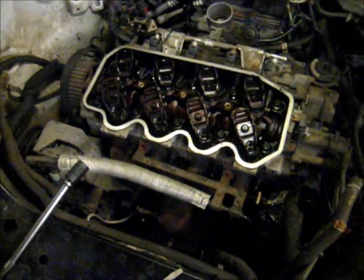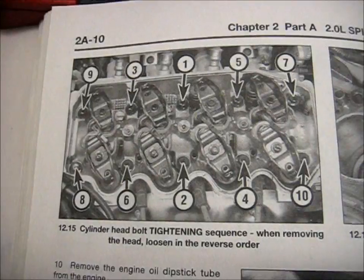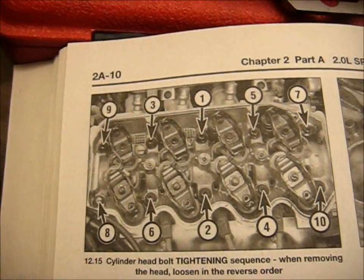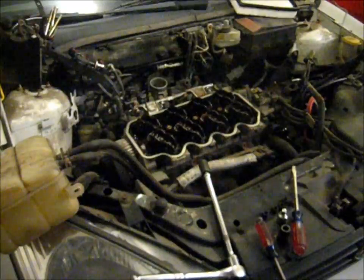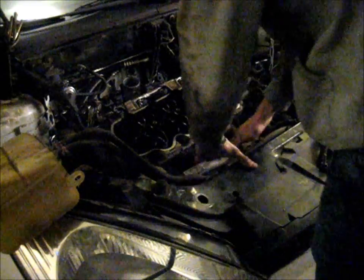Do a final walk around to make sure you've got everything around the cylinder head disconnected. I'm actually going to remove the intake manifold and the exhaust manifold with the cylinder head — it makes it easier, less stuff to disconnect in that confined space. This is the cylinder head bolt tightening sequence, so when you remove the cylinder head do it in the opposite order. Go ahead and loosen all the cylinder head bolts a little bit at a time, and then once they're all completely loosened, just screw them out and lift it off.